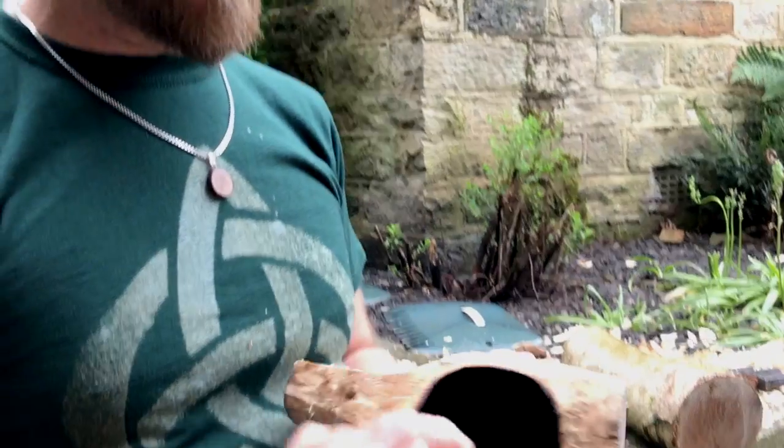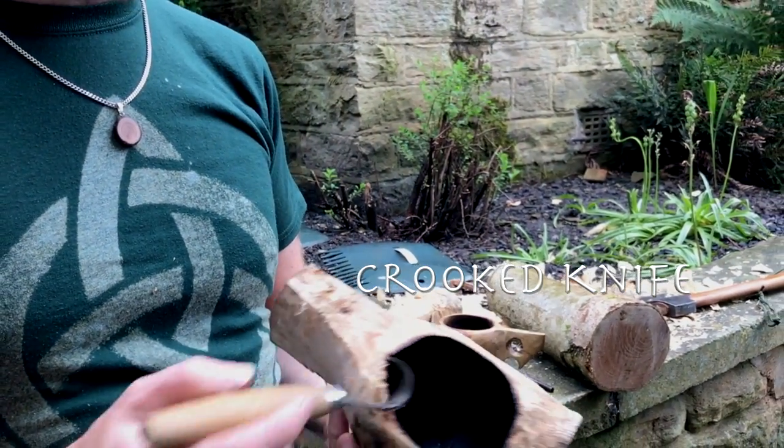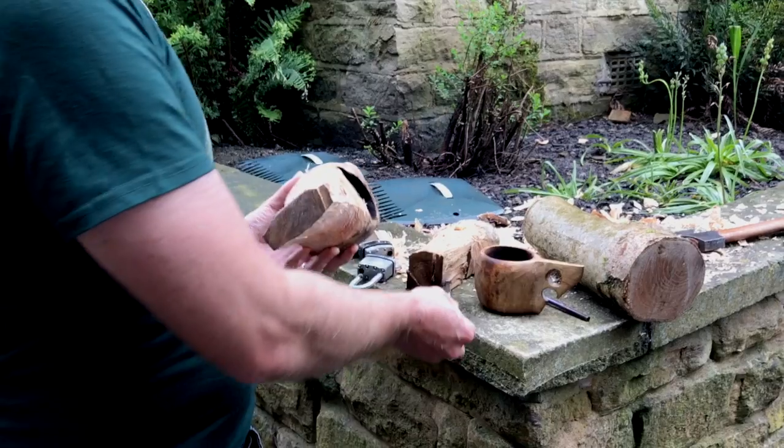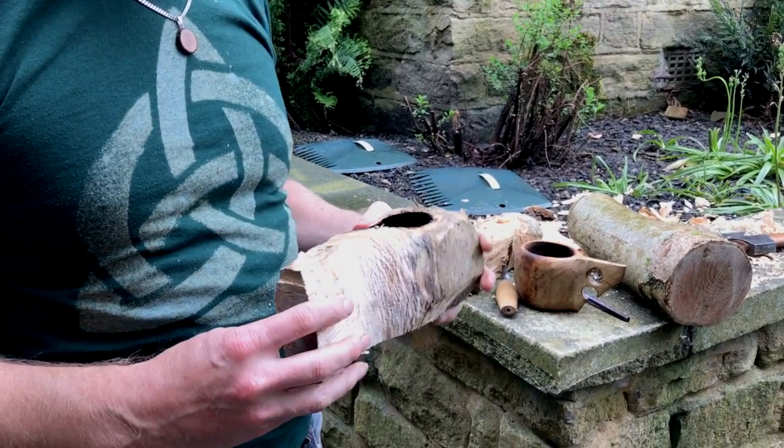Then use this curved knife to sort of scoop it out and smooth it out, get rid of most of the burnt bits. And then the thing I've been working on today is just shaping it with an axe.